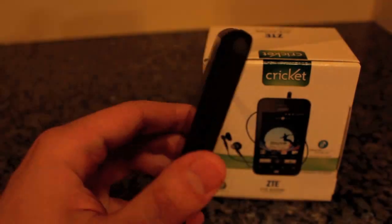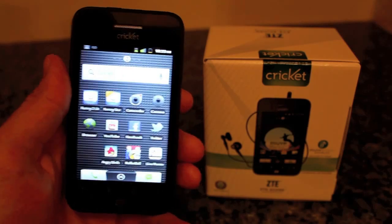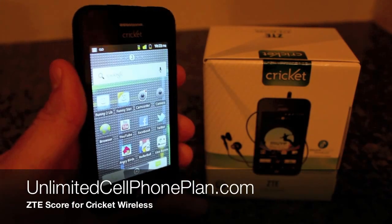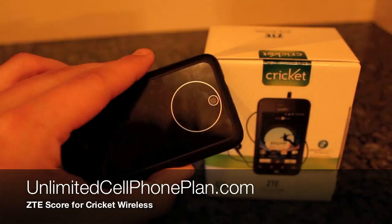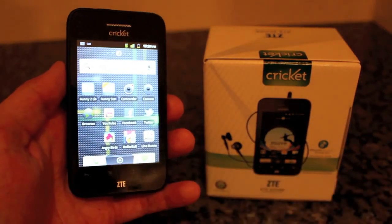So that's it, guys. This is the ZTE Score for Cricket Wireless. Please leave your questions in the comments section and I'll do my best to answer them. Please subscribe. And once again, this is Ronnie from UnlimitedCellPhonePlan.com. Thanks, everyone.